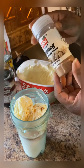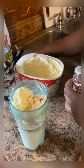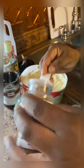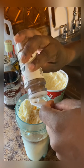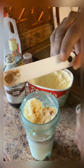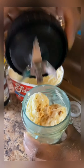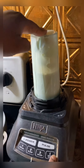Now I'm gonna put my nutmeg in it - just a small amount. Now I'm gonna blend it.